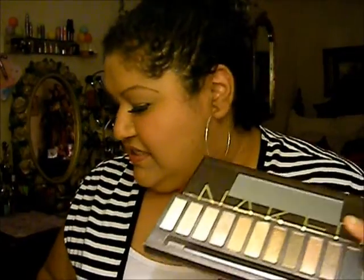This is a very simple look to create because it's not that difficult to do. I did a very simple eye — I got my Naked palette from Urban Decay and I mixed the Virgin and the Sin together with a big fluffy brush.